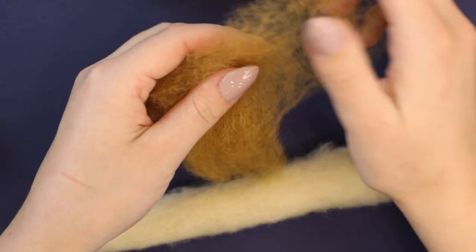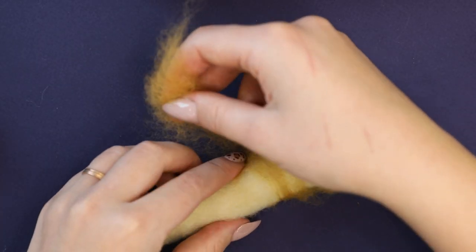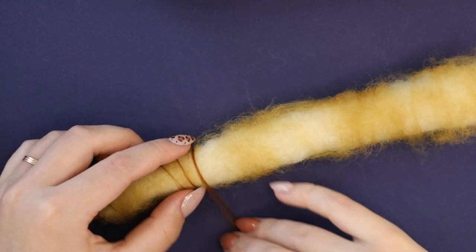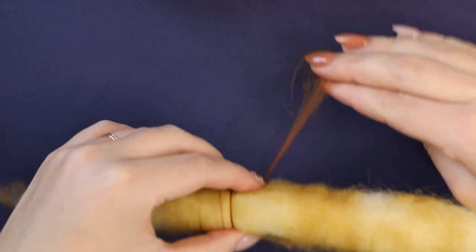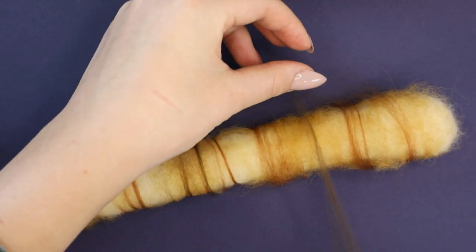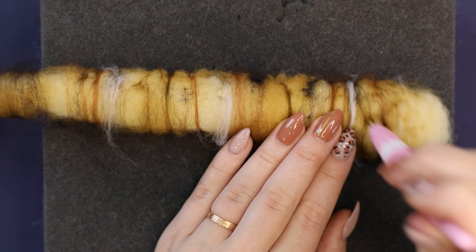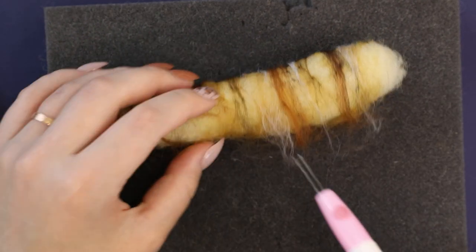Before we do that, let's add some colors. I'm adding quite a bit of this caramel tone — you can wrap it around or just lay it on one side of your roll, it's your choice. I find it easier to wrap it and it blends quite well this way. Then I introduce other colors one by one, placing them however I feel in that moment. They will blend into the base color a lot, especially if you're using finer tops, so you will add more and more colors later. Don't worry. I try to make as straight lines as I possibly can and just secure all the wool with a couple of steps.